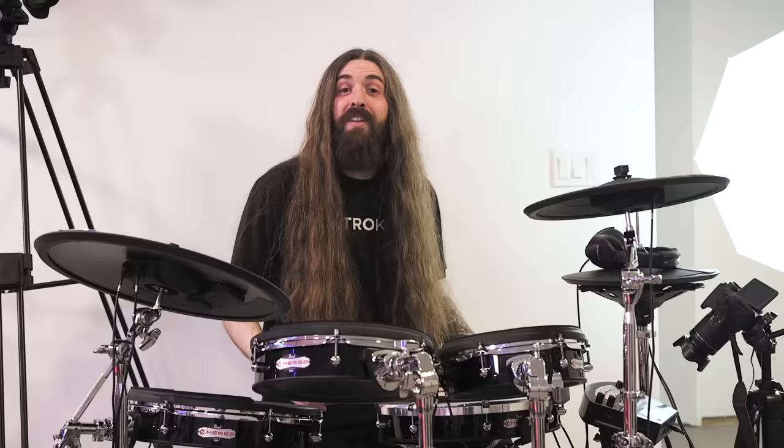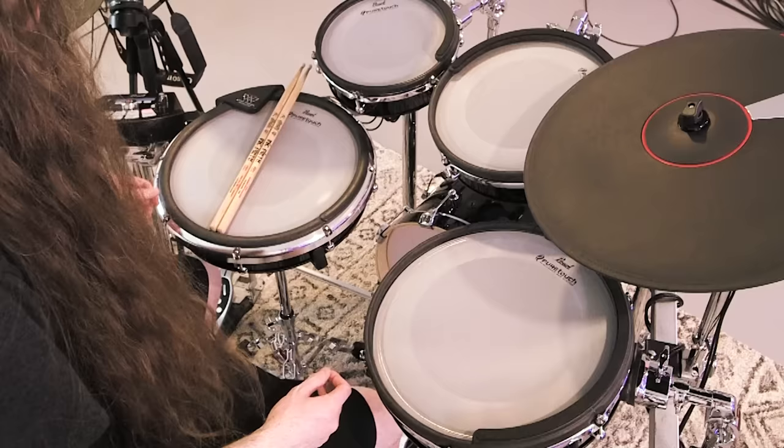You ever get a new toy and you just have so much fun playing with it that it just motivates you to keep playing and practice more? This is that toy for me. What's up everyone? It's finally time for a full demo and review of the Pearl Emerge electronic drum kit. This thing is effing amazing. Let's get right into it and start with the pads.